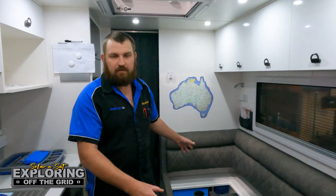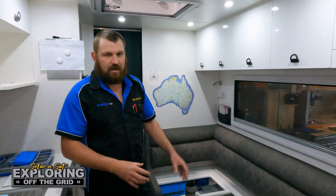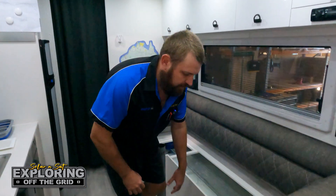These customers have come to us. They're just about to do a lap around Australia, so they needed to be powered up. We'll start with the basics that we've put under the lounge here.